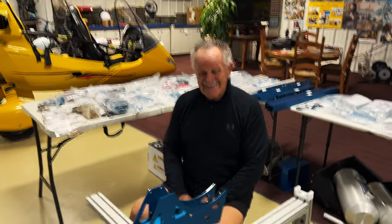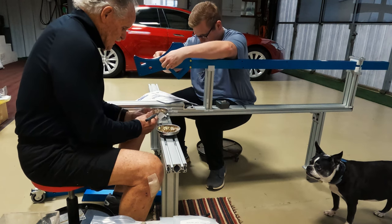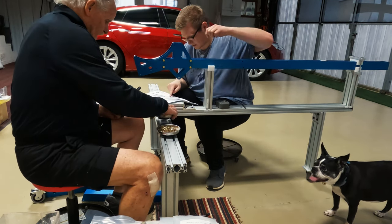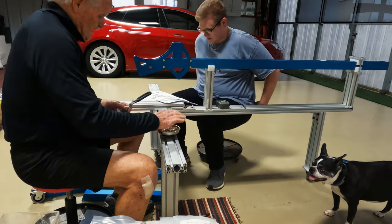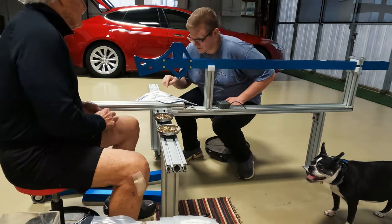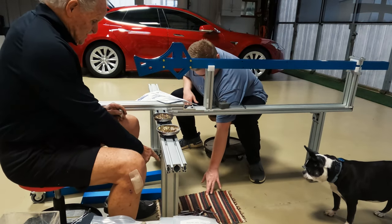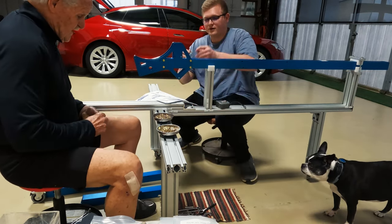You ready to put this thing together? I'm ready to go for it. You're gonna put it together! This is this part right here. The wrenches are right down there — you can use ratchet wrenches or you can use a socket.